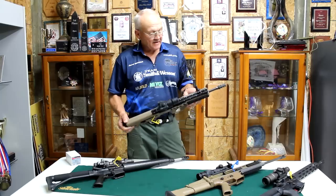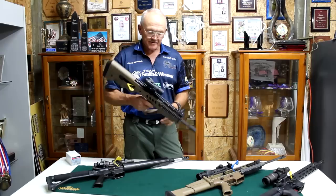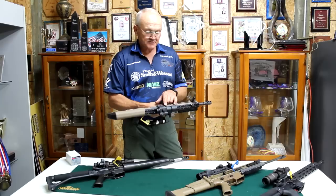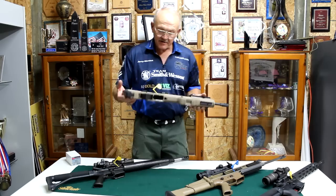Next to it is an IWI Tavor bullpup design — it's a polymer frame. Basically what they're trying to do here is make this as small a package as possible for close quarters work, in and out of automobiles and armored vehicles. It has a 16-inch barrel, magazine to the rear, side ejection — a totally different way to hold it and get it on target, but also a very functional package. This one has the Strike Fire Vortex red dot on it, which is a very good package for a rifle system like this.